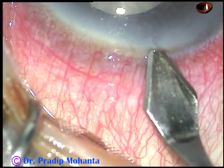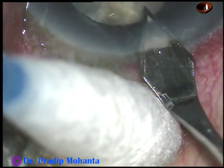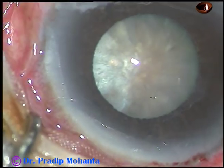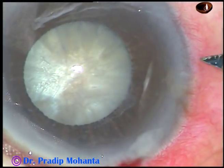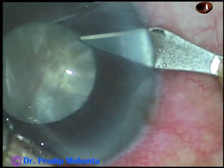Now, this is the incision — a 2.8 mm main incision on the posterior aspect of the limbus. And now, one paracentesis on the right side of the main incision, about 3 clock hours away.